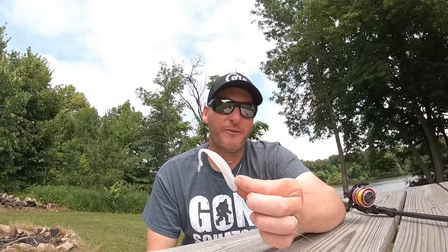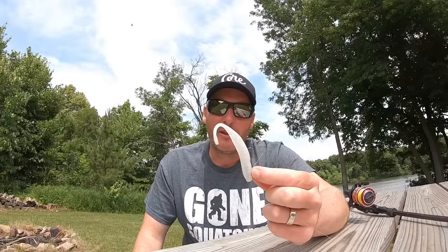Hey everyone, welcome back to the channel. Thanks for tuning in for another episode. I've gotten a lot of requests from anglers to do a retrieval video on the hover rig. I'm here to tell you there is no wrong way to fish this — the more I fish it, the more it becomes one of the staples in my arsenal. It catches fish almost everywhere you go, and there's very few baits that don't perform better when rigged on this. I'm truly falling in love with it — I realize I'm the one that designed it, but it's become a go-to for me.